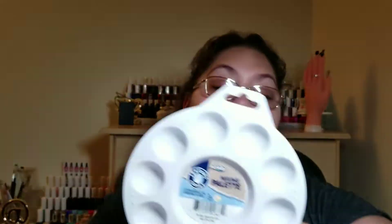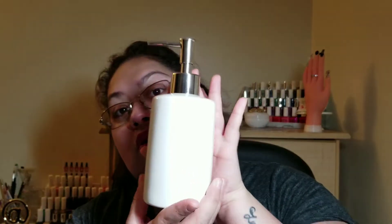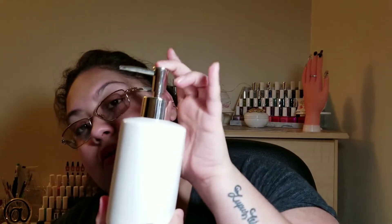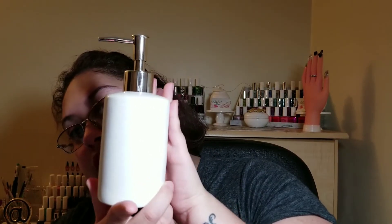From Michael's I got this mixing palette for a dollar — for nail art purposes — cute white ceramic. And from Dollar Tree I got this white soap dispenser — I want to incorporate it in my nail area to put some lotion in it.